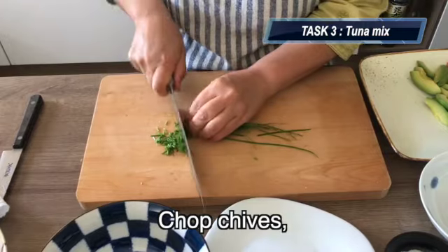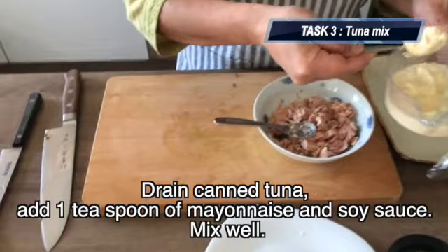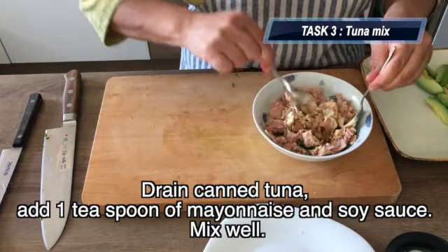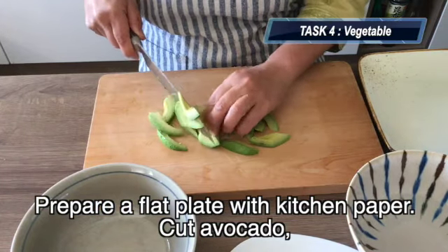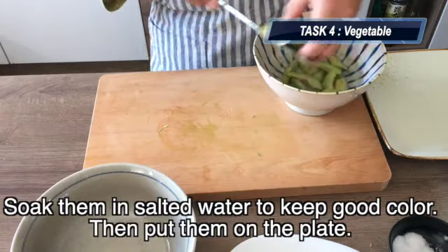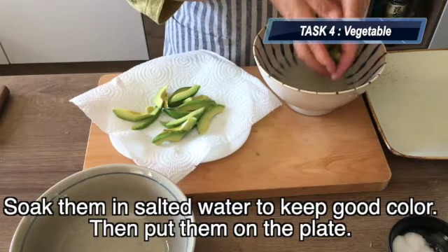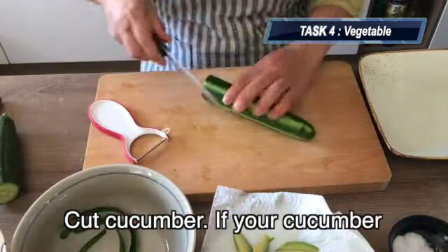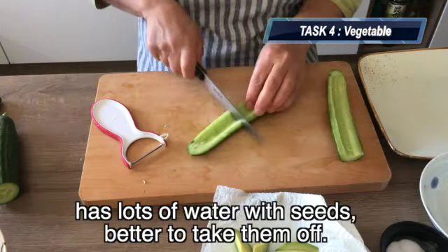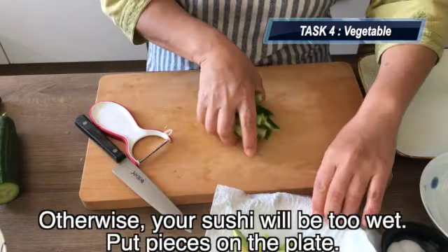Task 3: make tuna mix. Drain the canned tuna, add 1 teaspoon of mayonnaise and soy sauce, and mix well. Task 4: prepare a flat plate with kitchen paper. Cut avocado and soak in salted water to keep the good color, then put them on the plate. Cut cucumber — if it has a lot of water with seeds, better to take them off, otherwise your sushi will be too wet. Put the pieces on the plate.